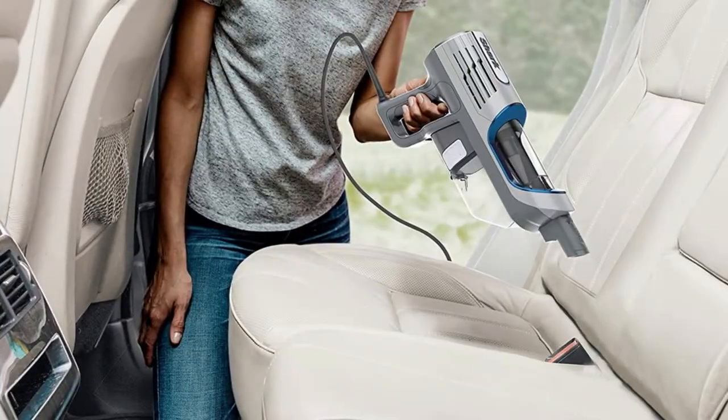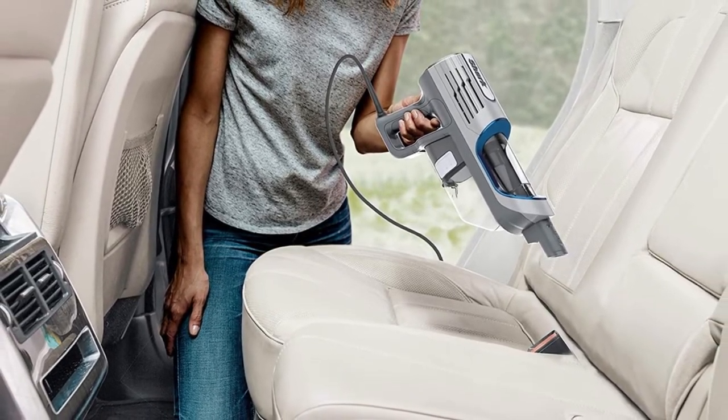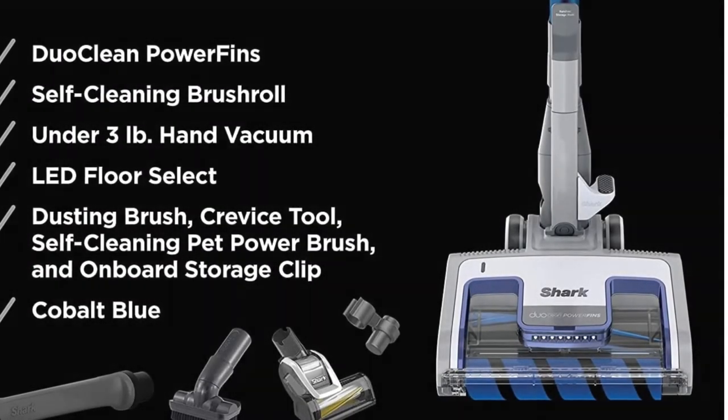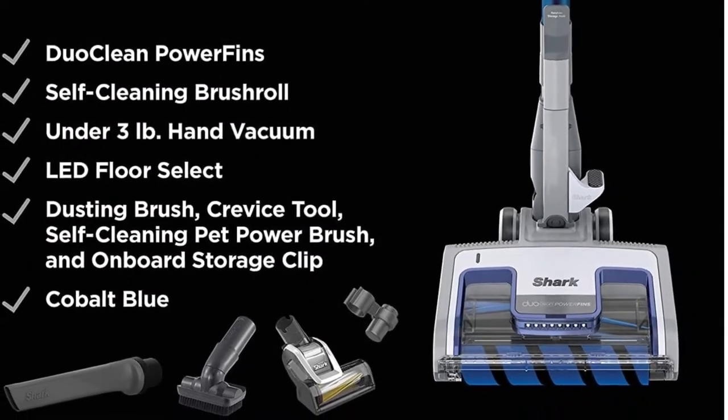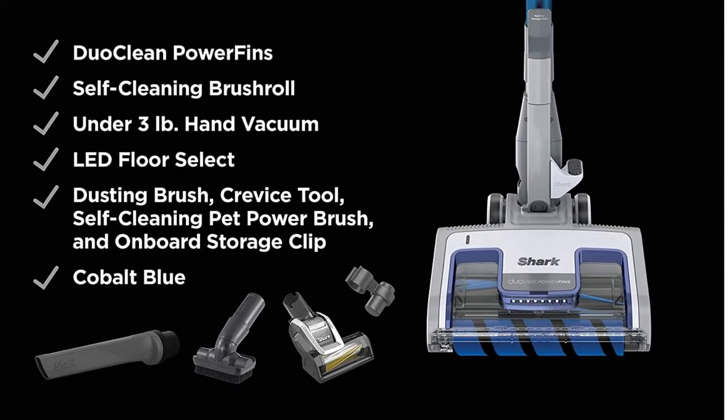Although it costs more, you'll be glad about the outcome it gives. If you have pets at home, the Shark HZ2002 Vertex Ultralight Corded Stick Dual Clean Power Fins is the product for you, as it sucks in hairs efficiently into its filter.